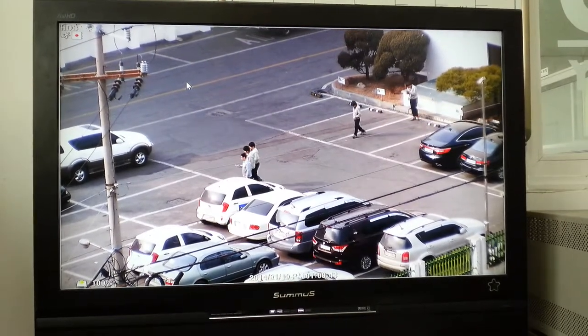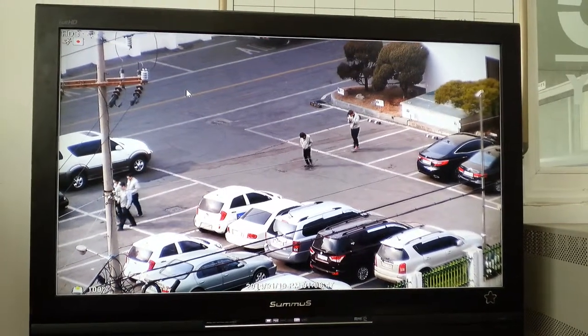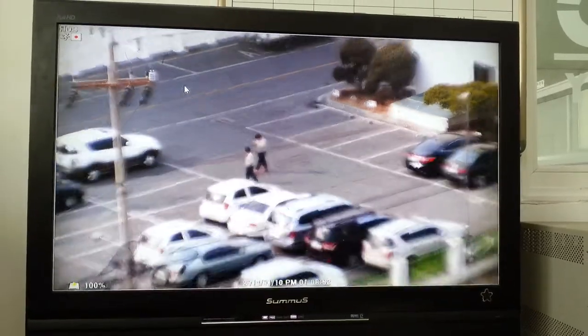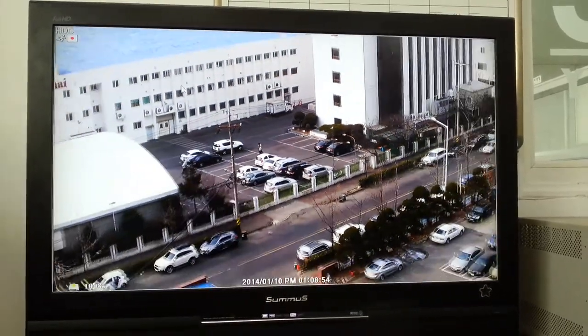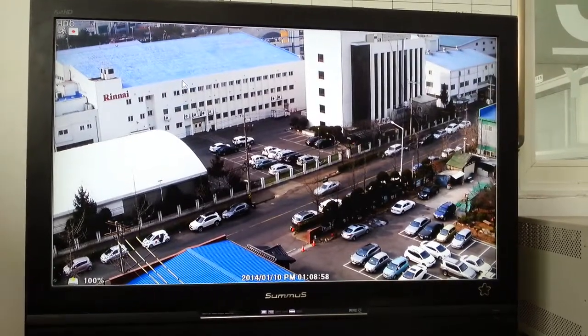The people movement looks very natural. The distance is almost over 200 meters — that means 600 feet.